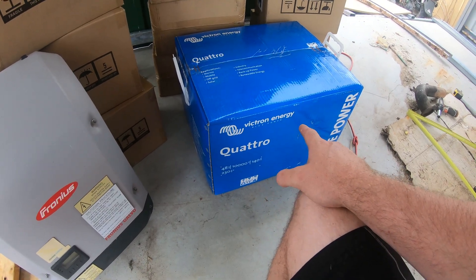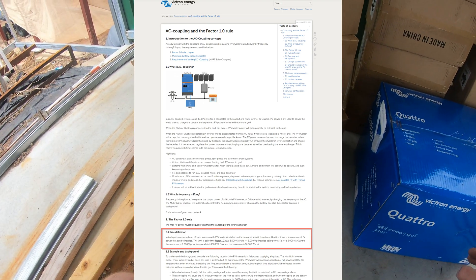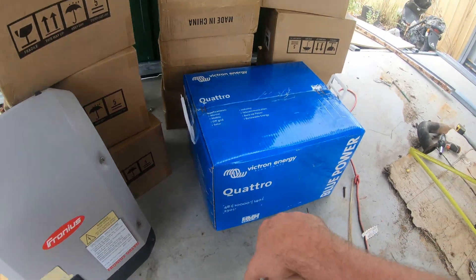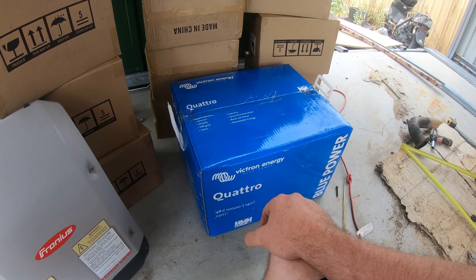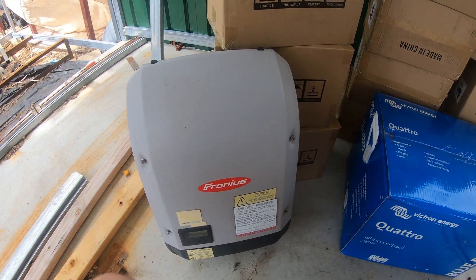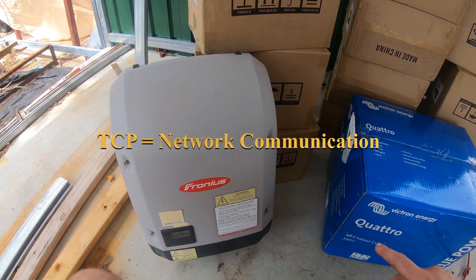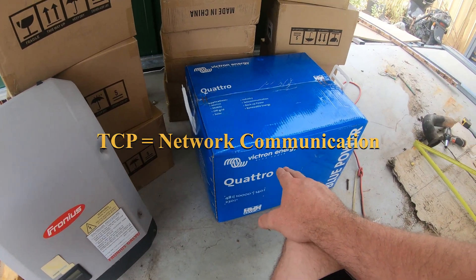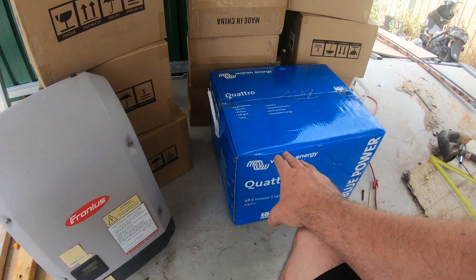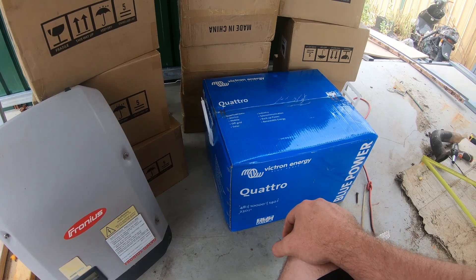The Factor 1.0 rule for Victron says that you shouldn't exceed the wattage in AC coupled PV of the VA rating. So this is a 10,000 VA — I shouldn't exceed 10,000 watts of AC coupled PV. The point of that is if suddenly your loads disappear and this thing's pumping out all this power, they communicate over TCP, so the time it takes for that message to get to the inverter to tell it to stop producing power — the system has to absorb that power. So there are risks. We want to do half of it AC coupled so this thing will never be working too hard, and it'll guarantee it can absorb the load. The rest of it will go MPPT directly to the batteries.